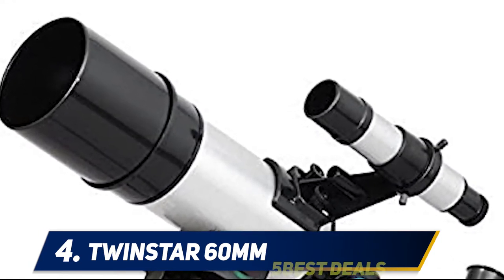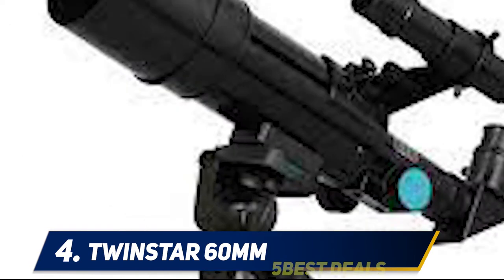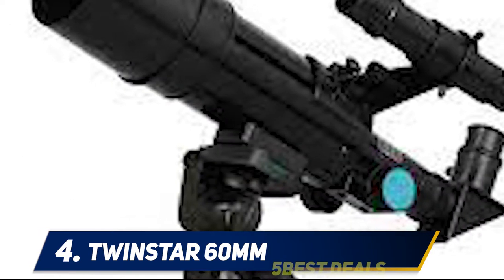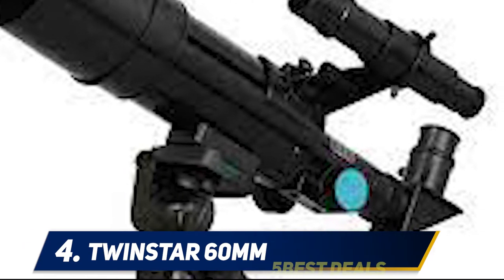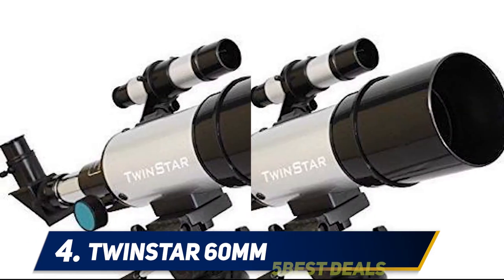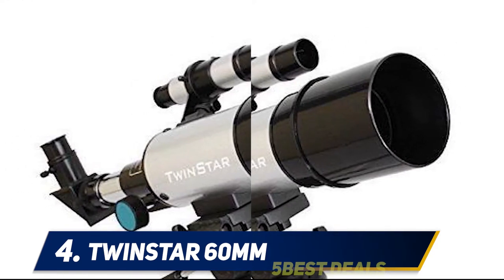Within five minutes of opening the box, the TwinStar 60 millimeter compact refractor may look like a children's toy, but it has everything it needs to satisfy even the most demanding enthusiast. Many parents have struggled when deciding what kind of telescope to buy for their child who has an interest in astronomy.